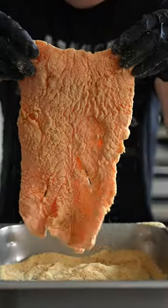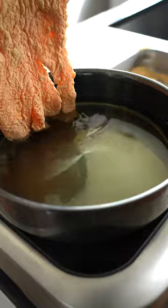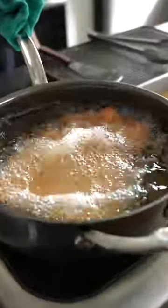Here we got some gorgeous blue house salmon that I'm just dipping in the flour, then the egg, then the fine breadcrumbs. The breadcrumbs gotta be fine.